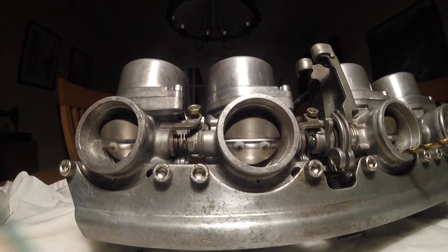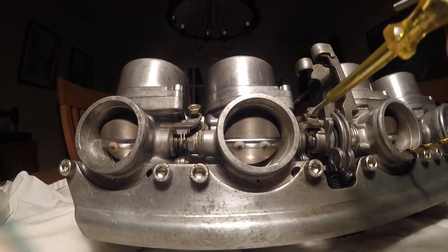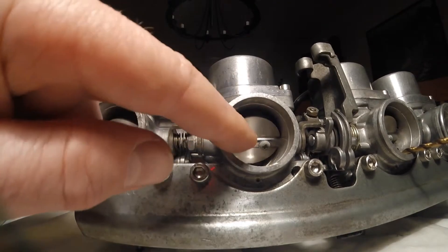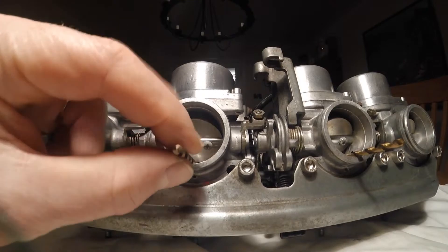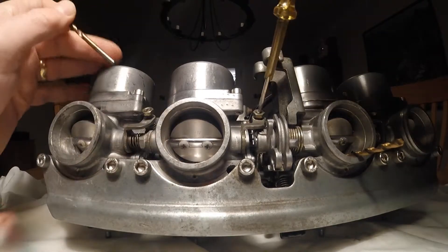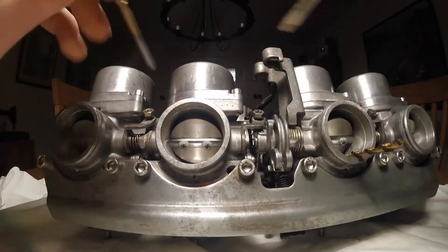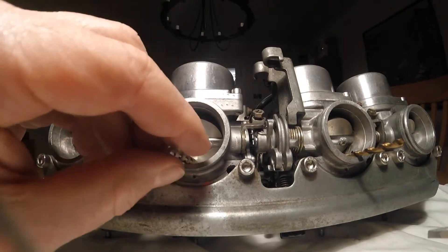These linkages need to be done in order: this linkage here feeds onto this first arm, and this then feeds onto the next one. Don't do this one first. The final carb number four comes off number three. I'm going to do exactly the same — there's a huge space there. Make sure that you don't damage any of the jets when you're pushing these parts in. Use the blunt end, not the sharp end — that's just going to cause trouble.